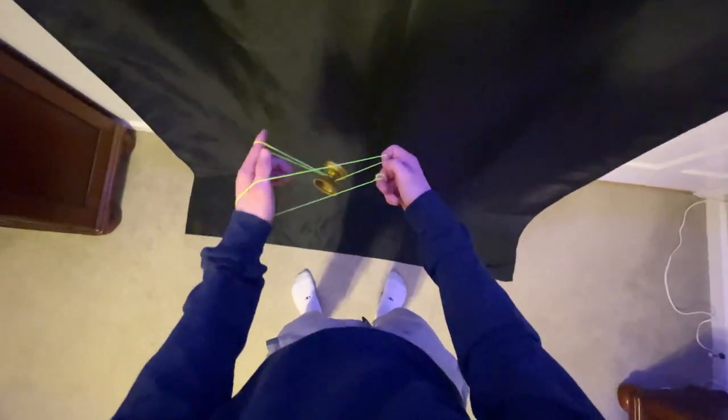We're plucking this string right here that is coming off our non-throw hand thumb. Go on the inside of that string and pull it off. You can even practice it without hopping the yoyo up — simply pull that string back. When you do it, you want to pull it back and towards the yoyo so you're getting it to reject, rather than pulling back towards the left where it's not going to reject.